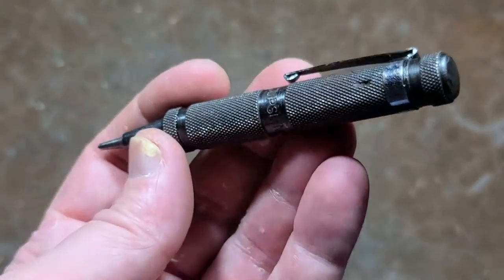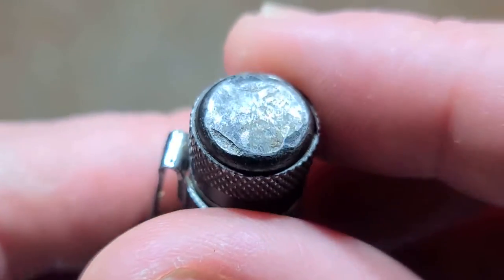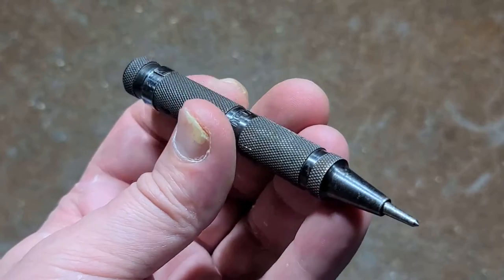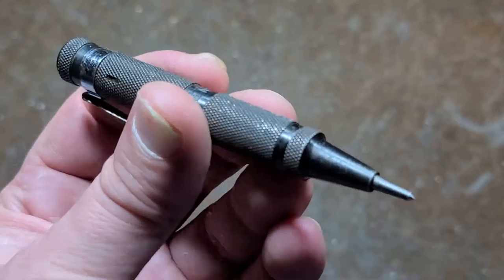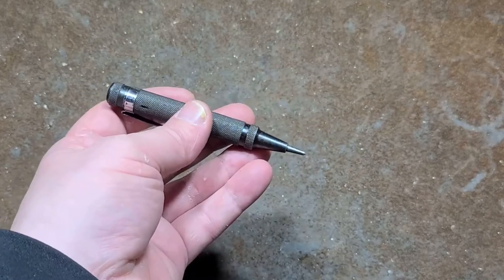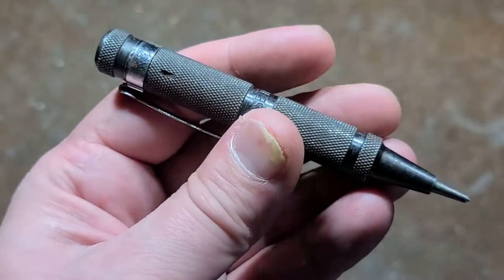I believe it's been in this condition for a while, because we can tell by how beat up the end cap is that somebody has just been using this with a hammer as a normal center punch. I suspect the damage happened from somebody clicking it, finding it didn't have a good enough indentation — maybe they were working with hardened steel — so they clicked it down, then used a hammer on it, and somehow jammed the tip into the whole mechanism inside.